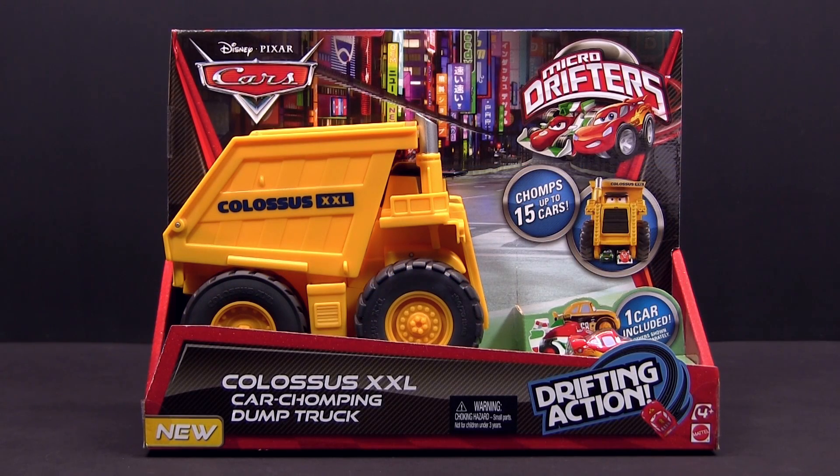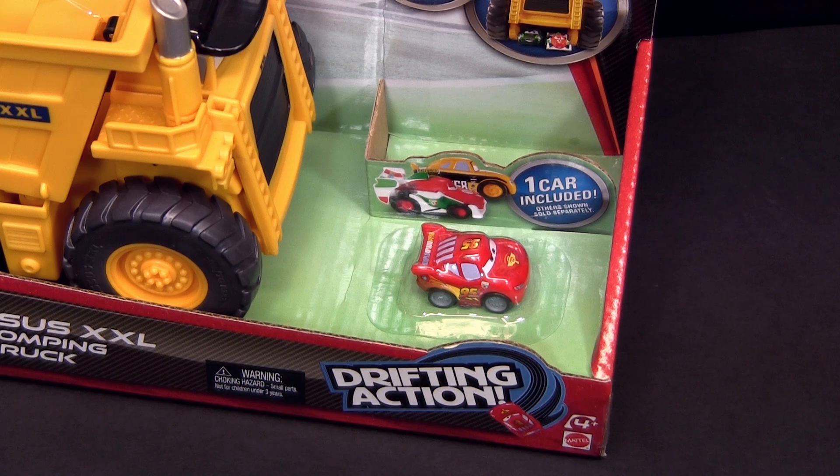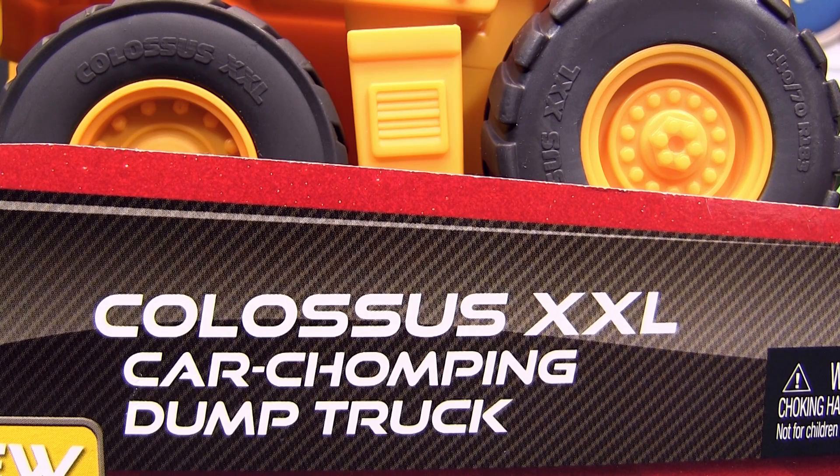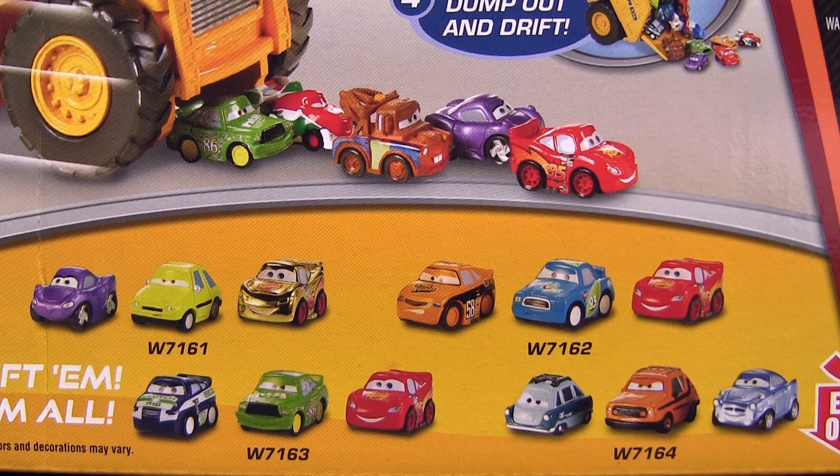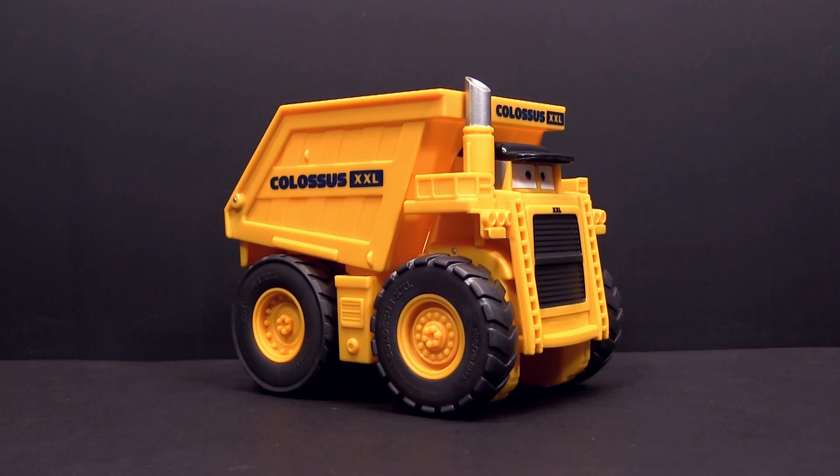Hello Cars fans! Today we will show you the Colossus XXL car chomping dump truck. He comes already with one Lightning McQueen micro drifter. On the backside is a brief description of the way he works and also the additional micro drifter sets that are right now available. Colossus XXL is five and a half inches long and four and a half inches tall.